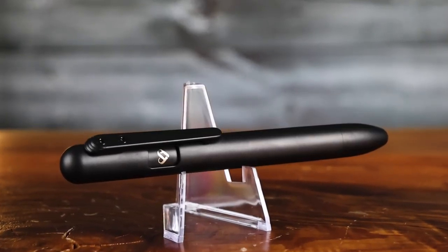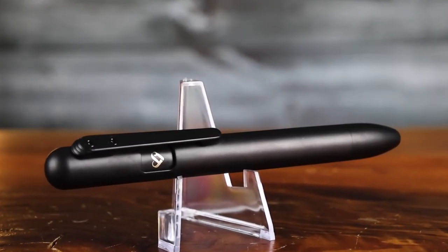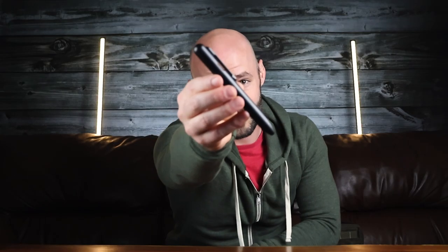First up is this EDC marker slash highlighter combo. It's a unique product, the first of its type that I've come across. You can convert this from a felt tip marker to a highlighter by swapping out the ink cartridge.